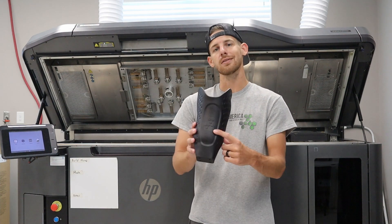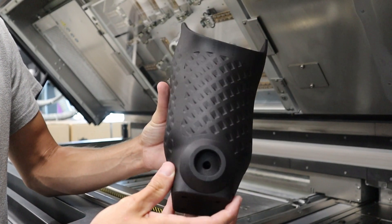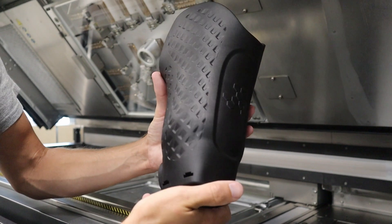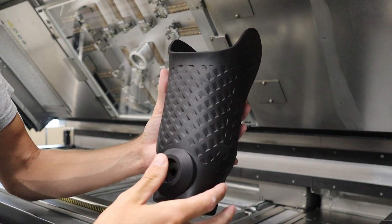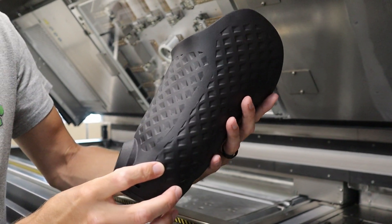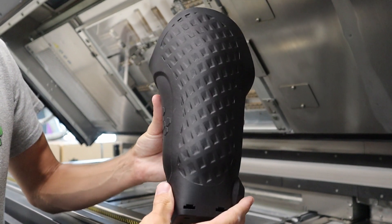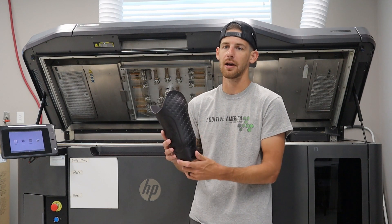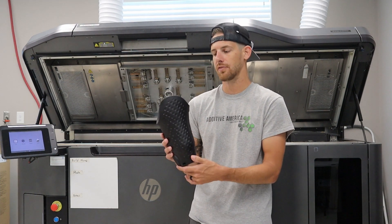We were able to add a logo in here — we added an Additive America logo, why not. The patient wanted something like a diamond plating look on the side, so that's what this pattern is that you'll see here, basically all over the socket. It just adds a little extra layer of uniqueness and a way for the patient to express themselves. The pattern can be anything — we've done paisley patterns, this type of pattern, textures, camouflage textures — very cool options.